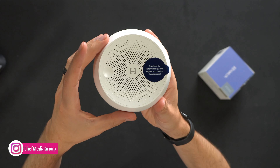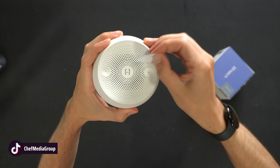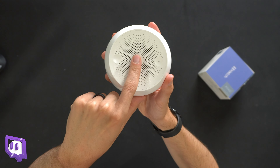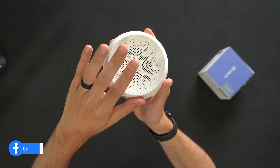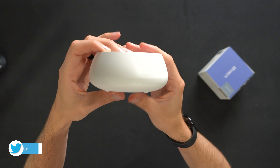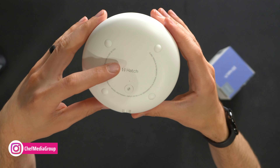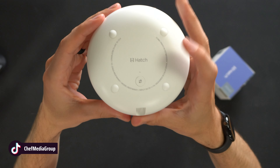Looking at the unit from the top, you'll see we have a sticker we can remove prompting us to download the mobile app. You do still have physical controls — if you want to adjust the volume up or down, you can do that right there. You also tap once in the center to power the unit on, and hold it down to power it off. Once it's on, you can cycle through the eight different sounds just with your finger. There's our power plug on the back, and on the very bottom we have the Hatch logo and branding, additional product information, and the sync button.